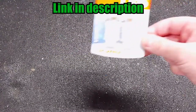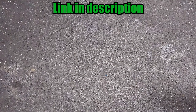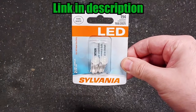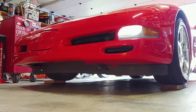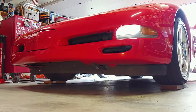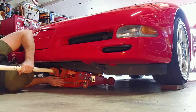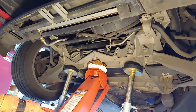We also replaced the halogen bulbs with LEDs at the same time. I don't have a low profile jack, so I had to drive the front tires onto blocks of wood with rubber mats underneath to keep them from sliding. The front of the car can be jacked up and supported at these points.